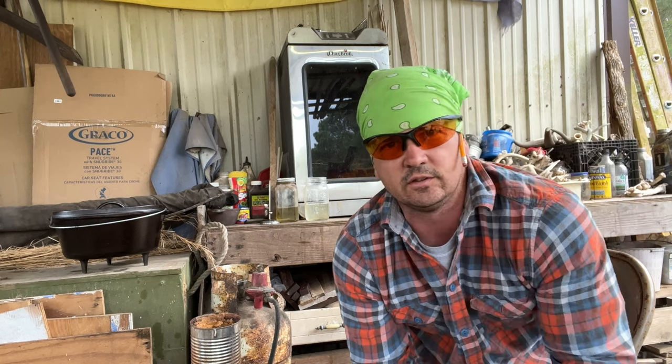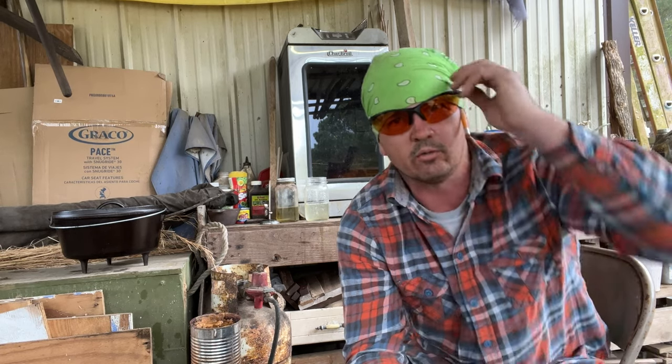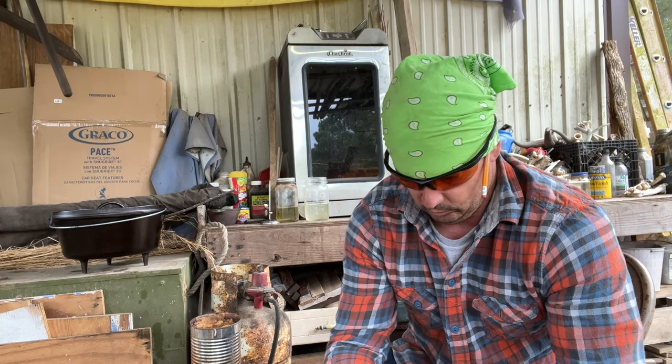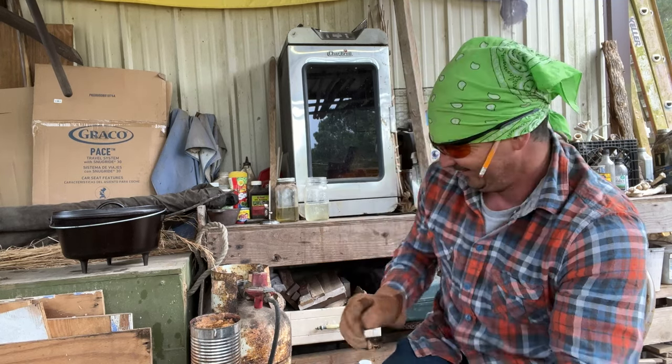I wanted to mention something else — y'all see my new glasses on top of my head? These are my new grinding glasses. The reason I struggle to wear glasses in this shed is because most of them are tinted, and the clear ones scratch up really easy and glare bad. These actually have bifocals in the bottom of them — my mama brought these up here and gave them to me. She did bring me a pair of clear ones and these yellow ones. My dad had to go get some metal out of his eye, which prompted that. I tried his on and I could see out of that bifocal. Yeah, I'm at that age.